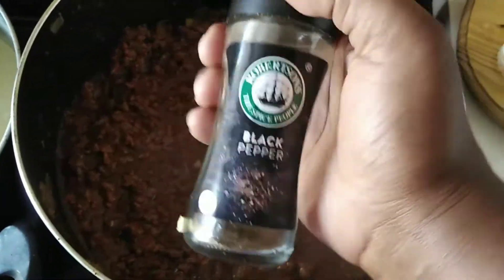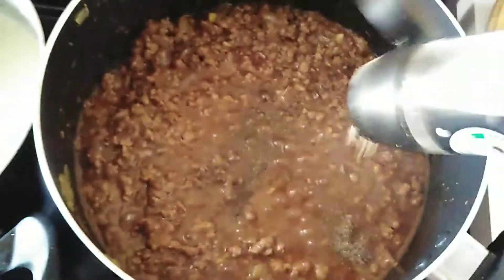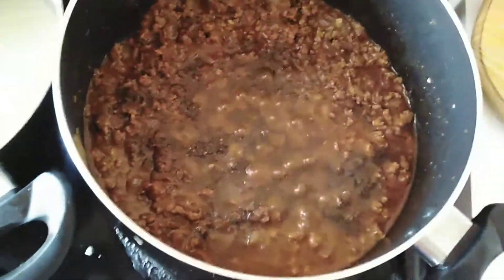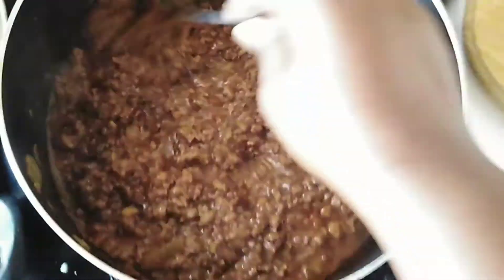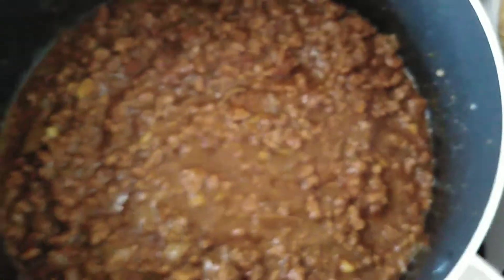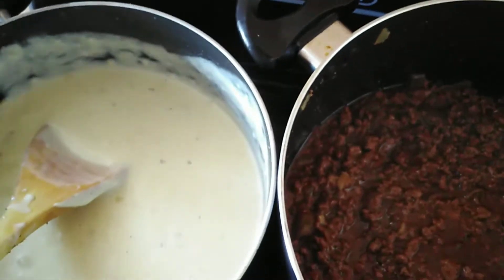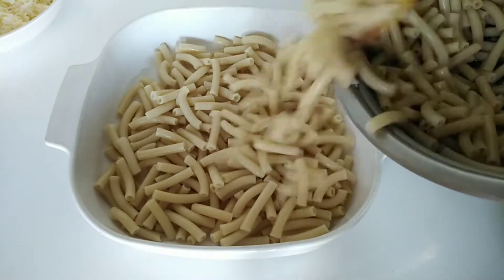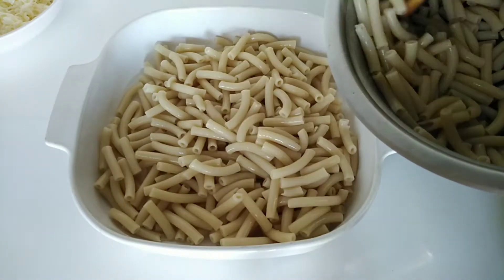Going back to the meat sauce, I'm going to add my black pepper and a bit of salt for taste, and then we're done with the meat sauce. Here is the bechamel sauce and the meat sauce next to each other — now we can start with layering.